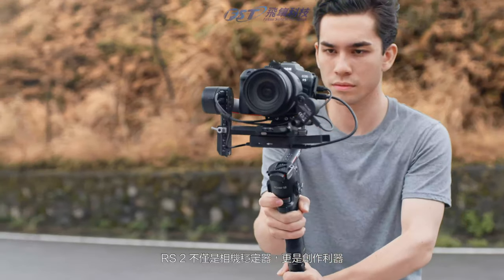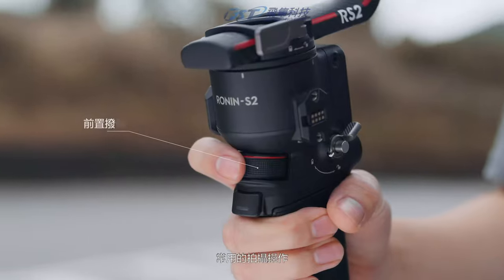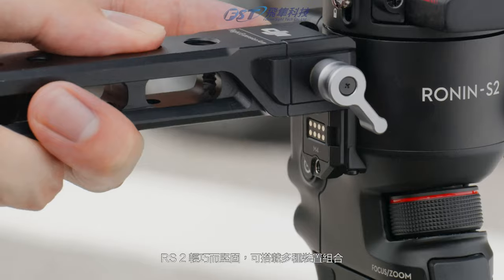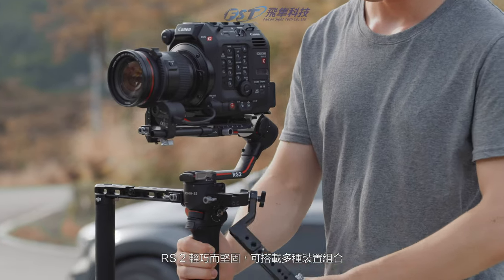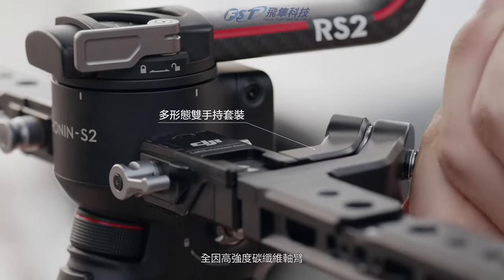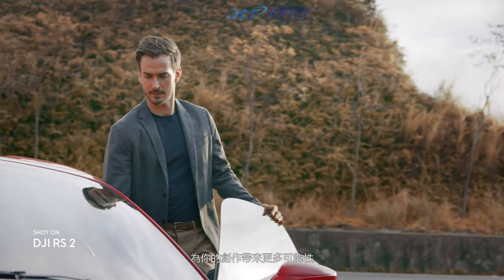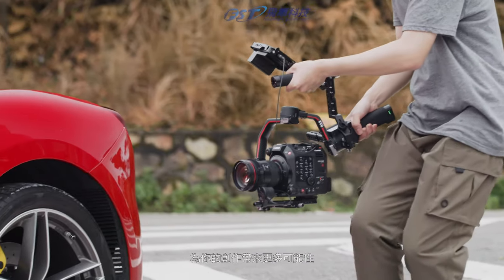RS2 goes beyond stabilization, giving you complete control right at your fingertips. It's light enough to take anywhere and strong enough to handle any setup, with the reimagined carbon fiber construction allowing you to capture your shots with effortless versatility.